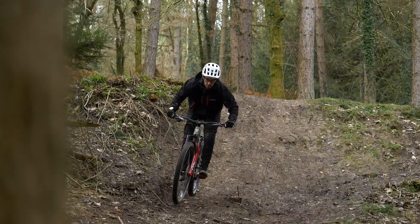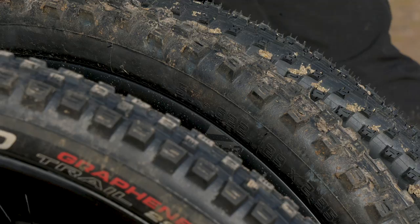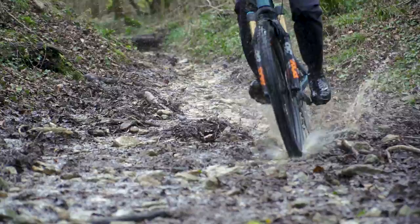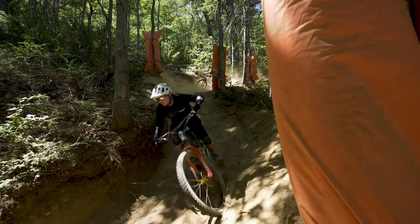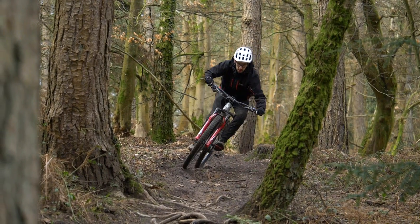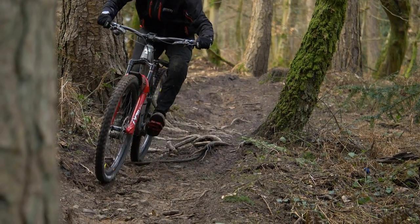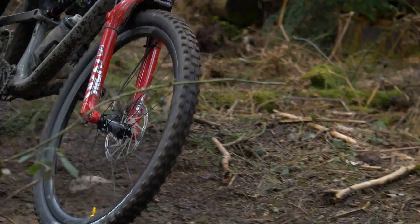Now let's look at the tread on a set of tires. The tread is essentially what keeps you rubber-side down when you're riding. There are lots of different tire tread options to suit different riding styles, conditions, and disciplines. You're not going to want to run a semi-slick on a downhill bike, nor a heavily spiked tire on a cross-country bike. Let's break down the features within tire tread so you can understand what to look for to pick the right tire.